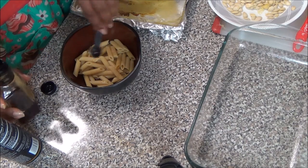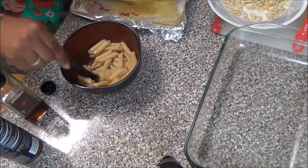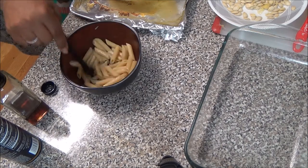Now I'm adding more of the toasted sesame oil into the pasta just to separate it and to give it some more flavor. I still have a quarter teaspoon left and I'm going to put that in later.